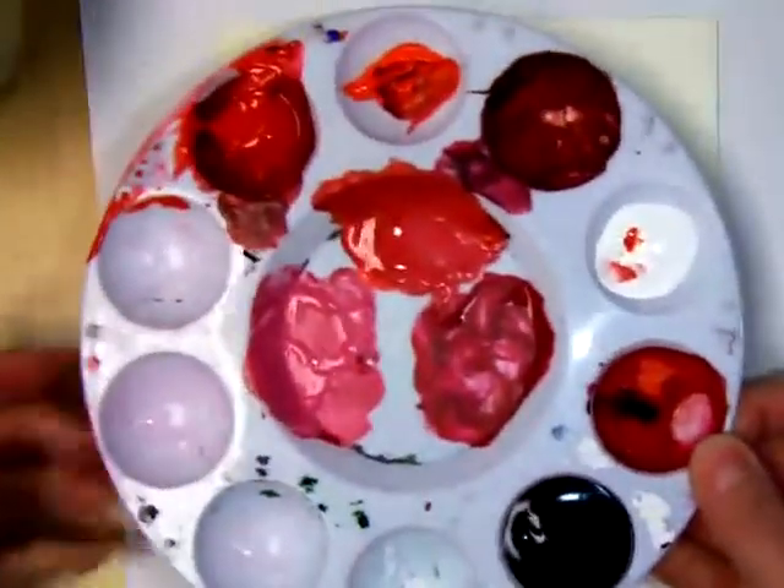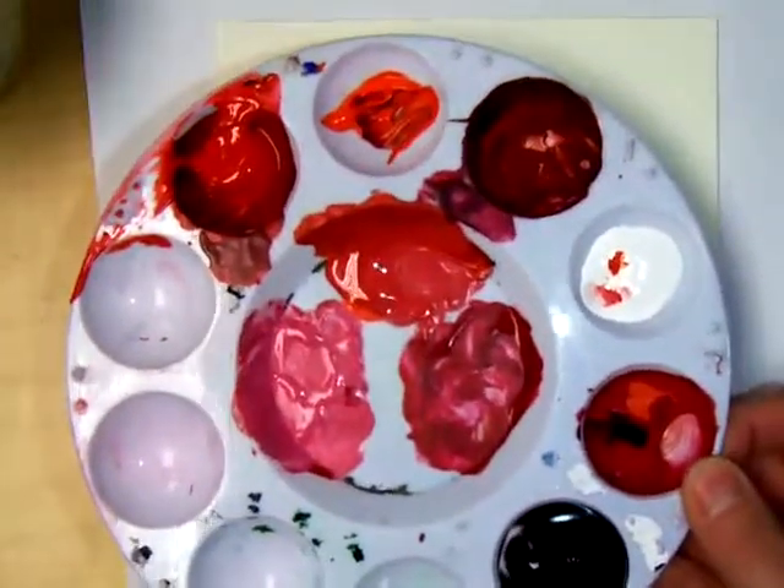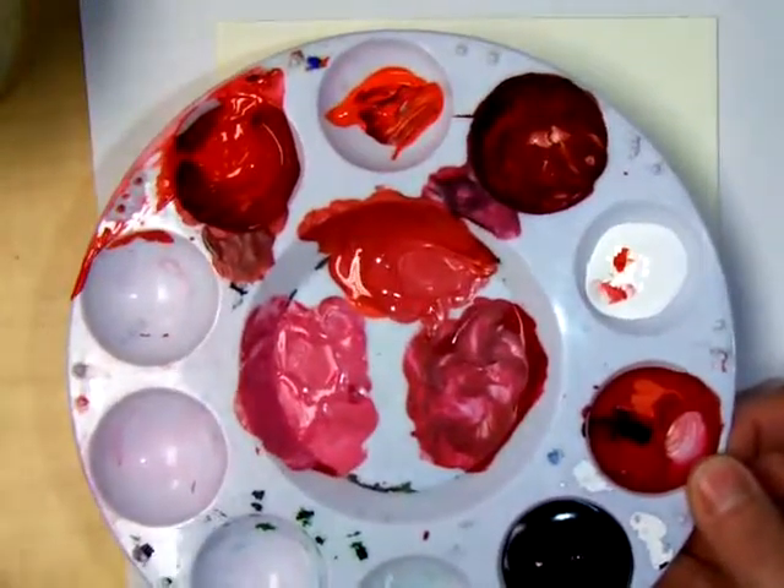Just to reiterate what we're doing: I've got my palette, I'm creating a tint of red, a pure hue of red, and then a shade. I just have this little sample of illustration board, and I'm going to show you how to do that smooth gradient.